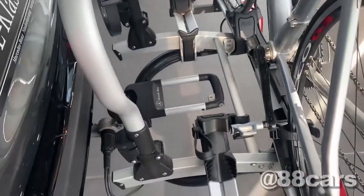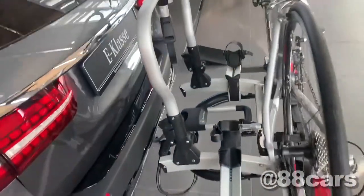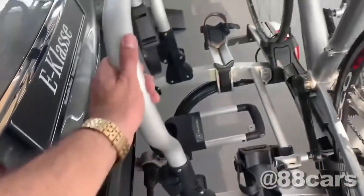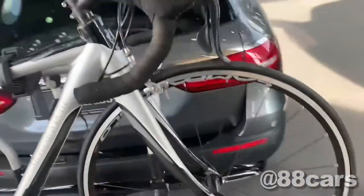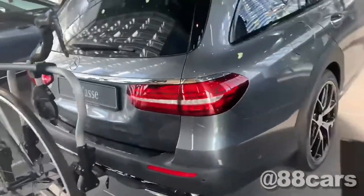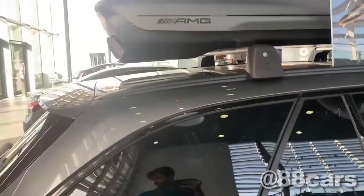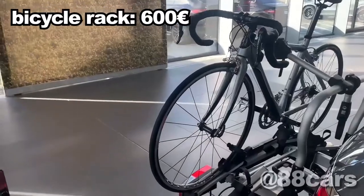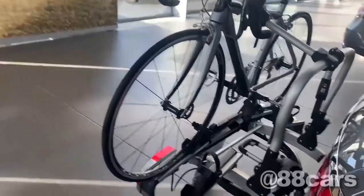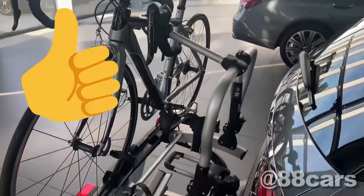They find a place and start riding — it's really cool. The price of this carrier is around 600 euro. It's not really expensive but it's a very useful part.